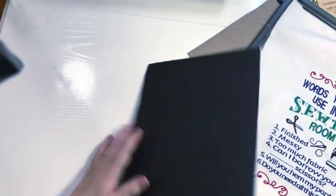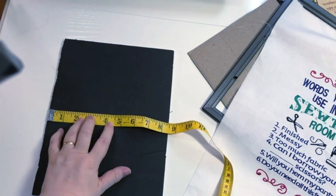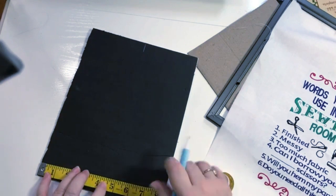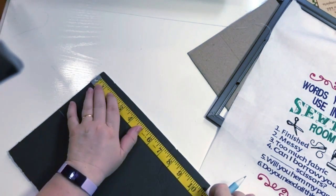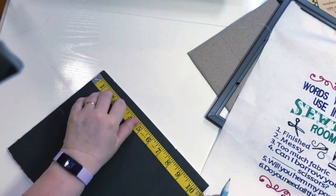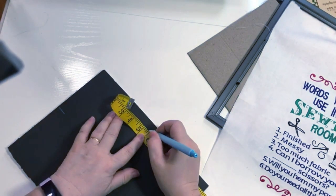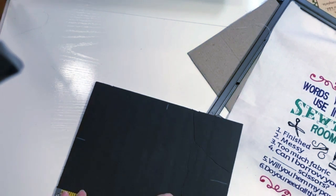I want to find the center of the foam core, so I'll turn it to the back. It's eight and a quarter inches wide, so I need four and an eighth — I'll mark that in chalk. The height is about ten and three quarters, so that's five and three eighths. I just need to mark my crosshairs. My brain isn't fully cooperating today — I call it COVID brain!